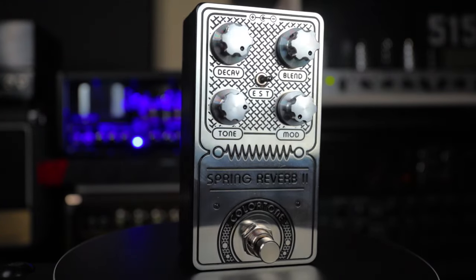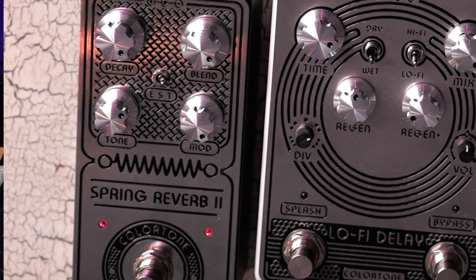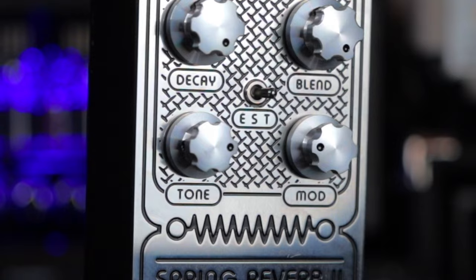I did pretty much the same thing with the Spring Reverb 2. The nice thing about this pedal is it's a dual-layer pedal — hold down the button for a couple of seconds and the second red light turns on, and then the four knobs control the second layer of features, which includes a great modulation feature. I did a typical regular reverb for one side, and for the second I played with the modulation to get a really cool shimmer effect, similar to how I used the splash feature on the Lo-Fi Delay. I played with the intensity of the shimmer effect, anticipating sections where I wanted the shimmer to come in — dialing it in and out freestyle. It's really subtle in the mix but almost sounds like a violin fading in and out. Beautiful. The two reverbs working together in the mix works really, really well.